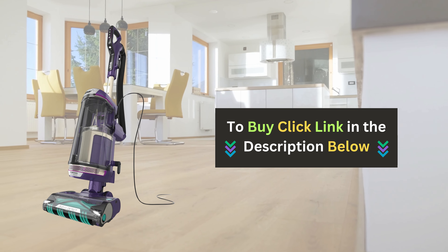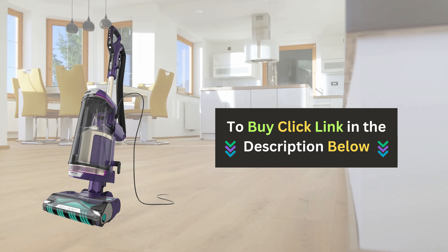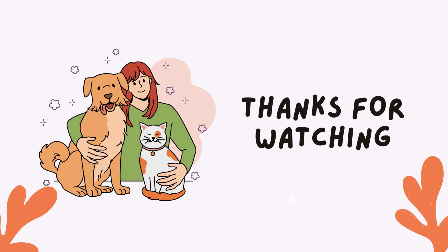Don't forget to click the link below to buy the Shark Power Detect upright vacuum cleaner and level up your cleaning game today. If you enjoyed this video and found it helpful, please give us a thumbs up and subscribe to our channel for more pet product reviews.